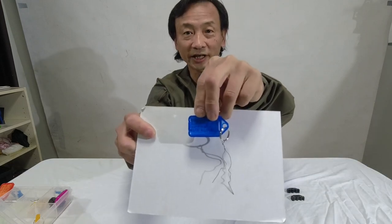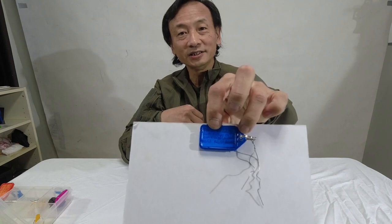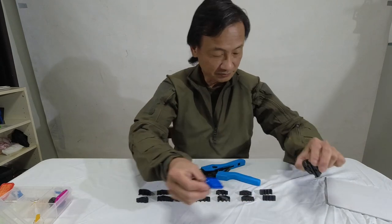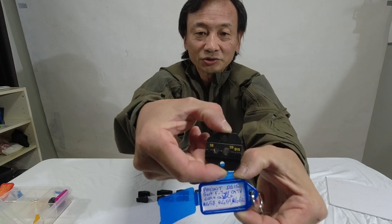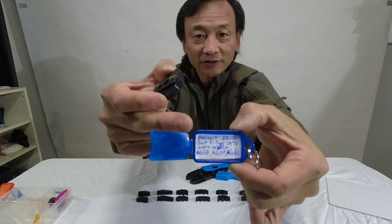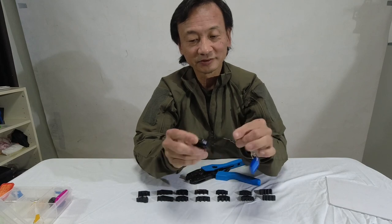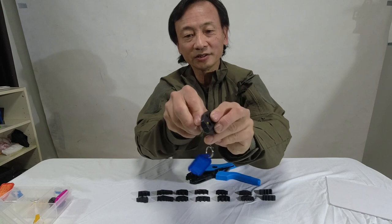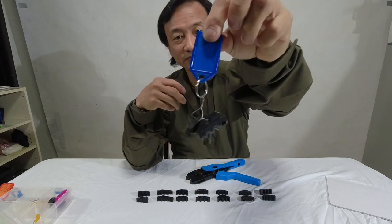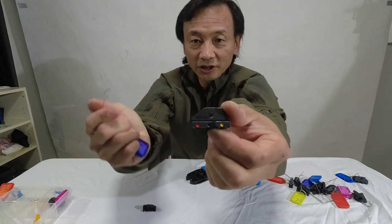I just use key tags and write the name of that particular die on the key tag paper, then use a tie wire to tie the tag to the die. For example, I have a die suited to LG 58 and 59 coaxial cables — if you look at the tag, I've written the description there. Then all I do is use the tie wire to tie the top and bottom jaws together. That's an insulated terminal die — you can see the color coding.